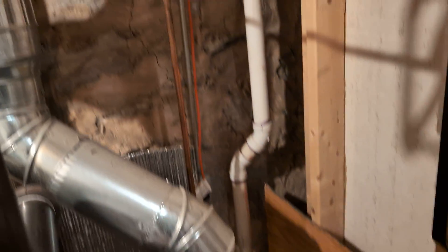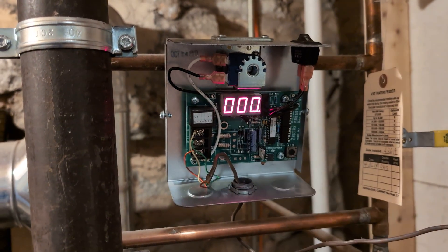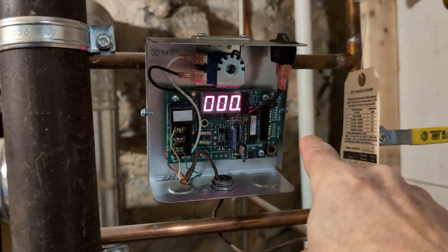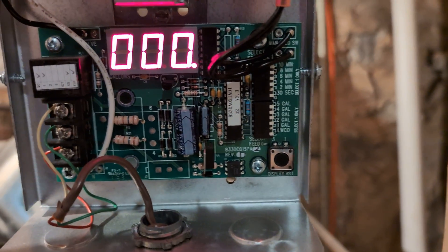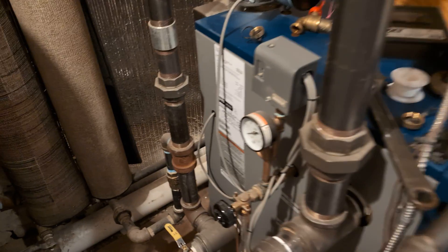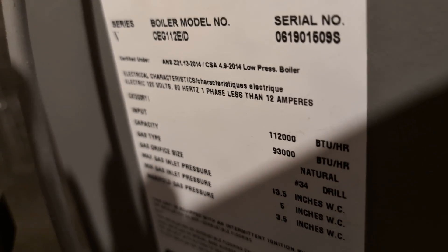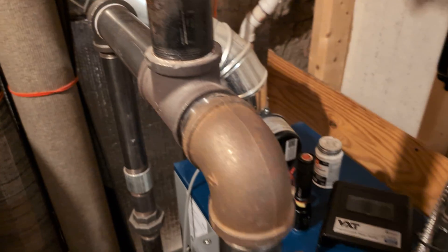It is now sending a signal to the VXT, as evidenced by the period there, and we've got this set for a two-minute delay and a one-gallon feed. This is a Columbia CEG-112 — it's one of the smaller ones they make, so it only really needs one outlet and a two-inch header.